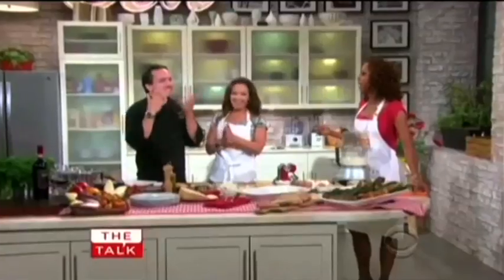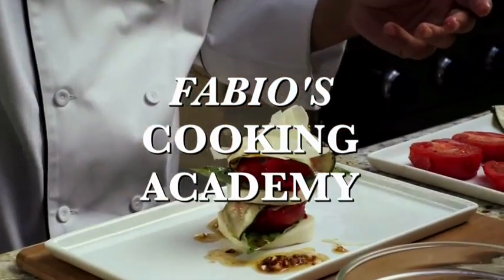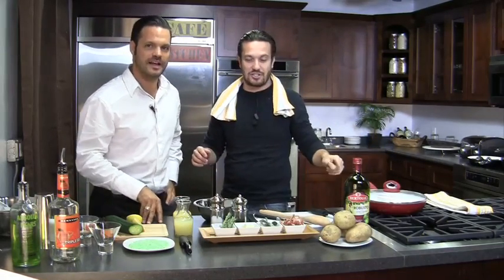Chef Fabio Viviani introduces the show concept: he will teach how to make one recipe, and Jacopo will teach how to make one drink featuring at least one ingredient from the dish. Jacopo admits he's very good at drinking but not sure about making it. They'll try anyway.